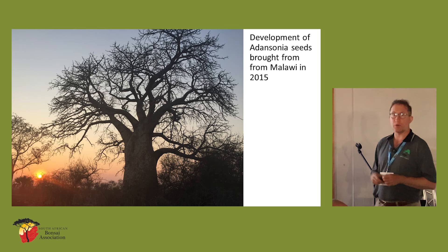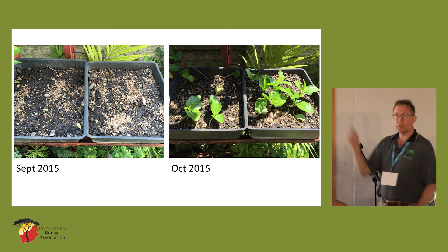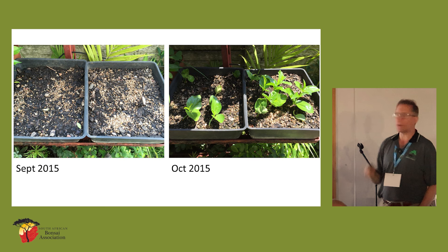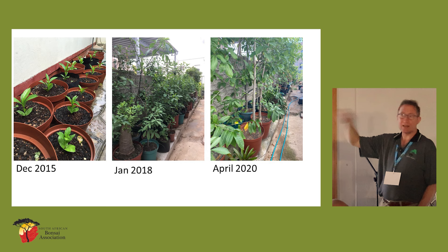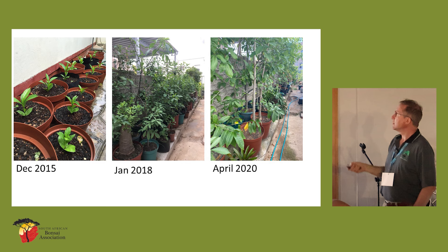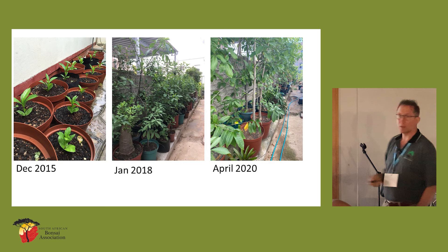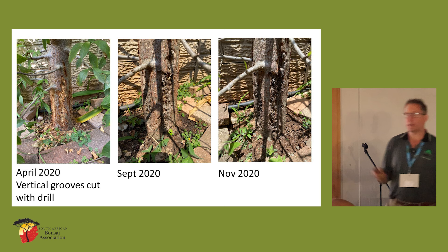This is a little case study. I brought some seeds back from Malawi — digitata, the same species we get here — in 2015. Just to show you the seed trays: you scratch the seeds, soak them in warm water for a day or two, plant them. They germinated pretty well. Some of the seeds that didn't germinate from those seed trays — up to five years later I was getting seeds waking up. So just be aware that sometimes that can take a really long time. When I said a lot of trees, yeah, I had like 80 or 90 of them.